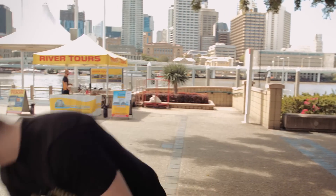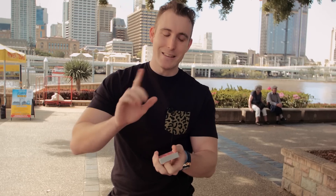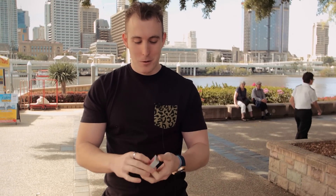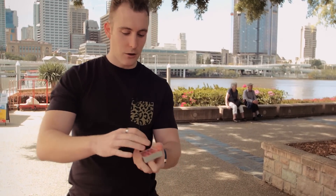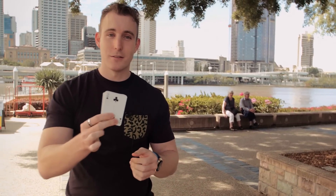Occasionally the top card might pop off, like what just happened. So get used to the knack of doing this so that doesn't happen. Sometimes the top card will flip open, which is even cooler if that is their selected card. But you get the point — compress it, hold it, flip it. That is the deck flip.